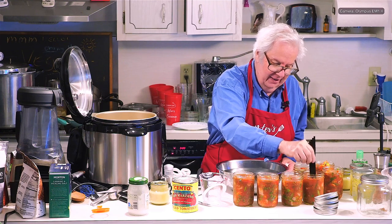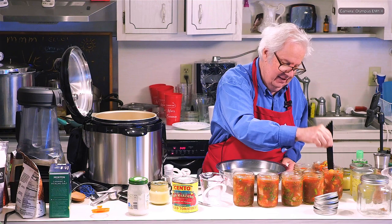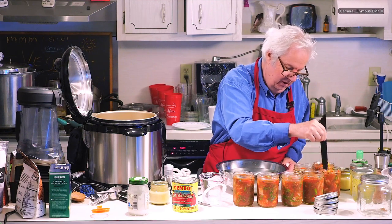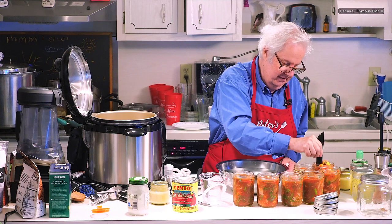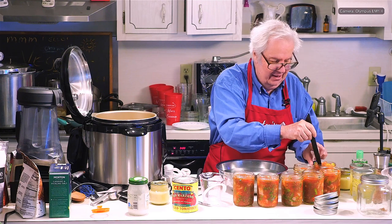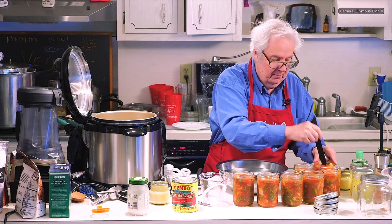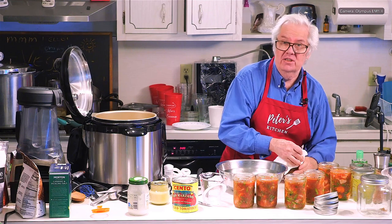So what do I have in here? Tomatoes — San Marzano tomatoes. This one needs a little more liquid too. Some jars have too much, some have too little, so we have to get them to cooperate. It went down a little bit and we've got one more to do. I wound up with seven jars.